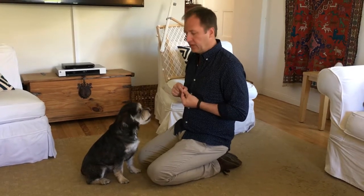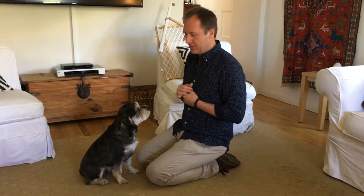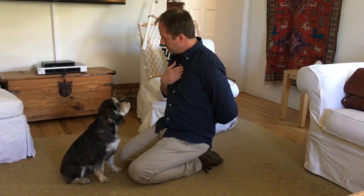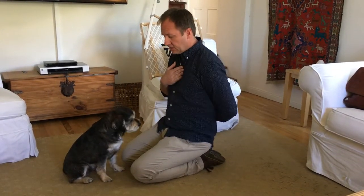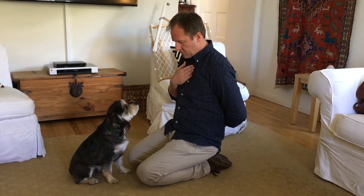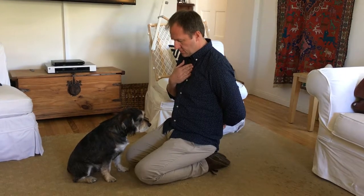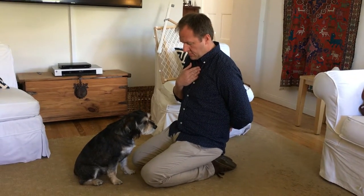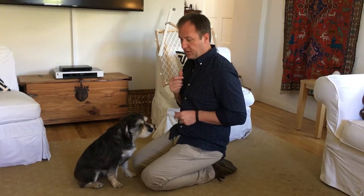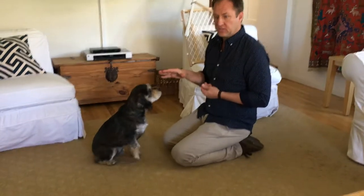I'm going to show you how we allow him to be released. I'll use the word 'release' — never use the word 'okay,' it's a top-50 word. At the end of the exercise I'll go like this, say 'release,' toss a treat to the side, and then release him. This way he understands he can only move when he hears the word 'release.'